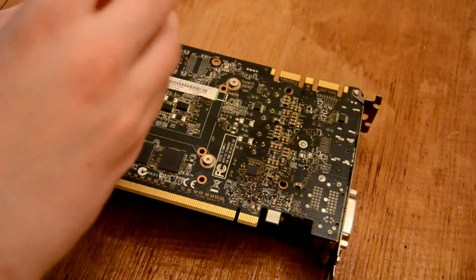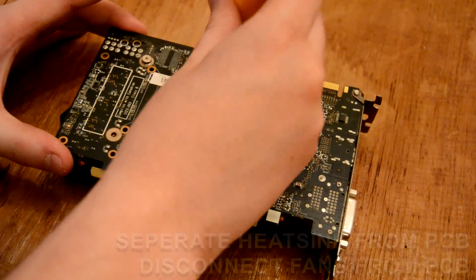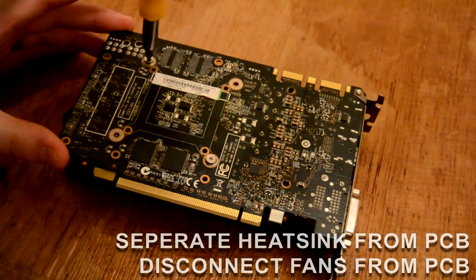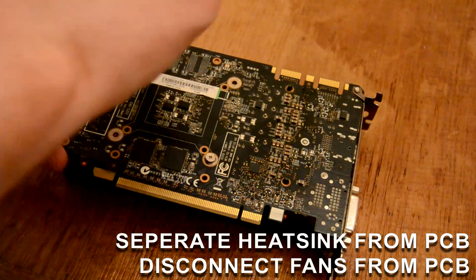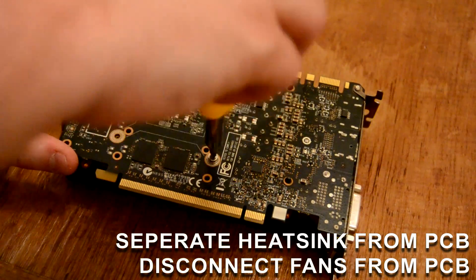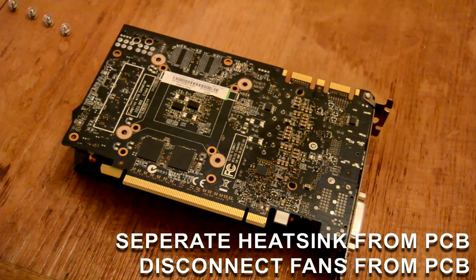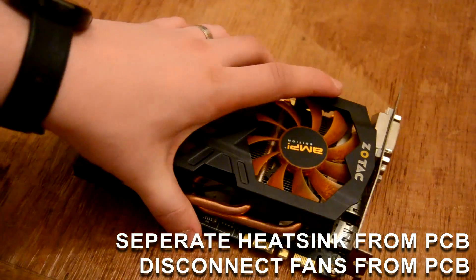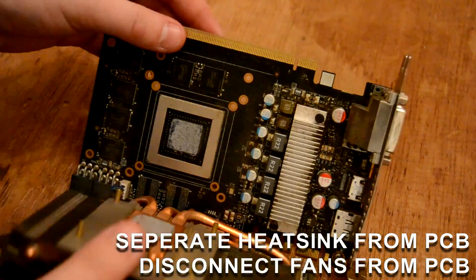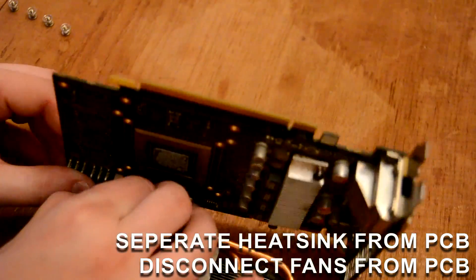The first step is separating the cooling system from the PCB. This is done by the usual method — held on by four sprung screws — and unfastening them in a diagonal fashion. The PCB popped off fairly easily, revealing the original thermal interface material. On lower end cards, the thermal paste generally lasts a little bit longer than their generational flagship counterparts, due to lower heat.